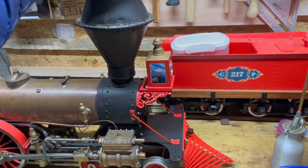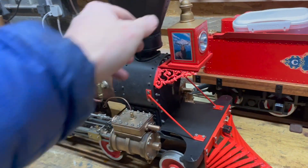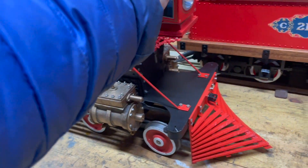The fan just pops on the top. There's also a light box in the front with a little LED light.